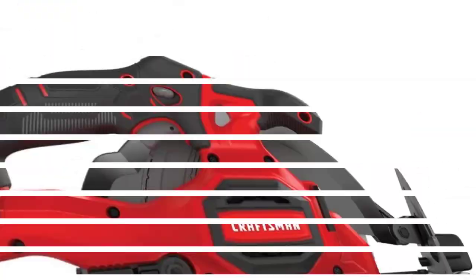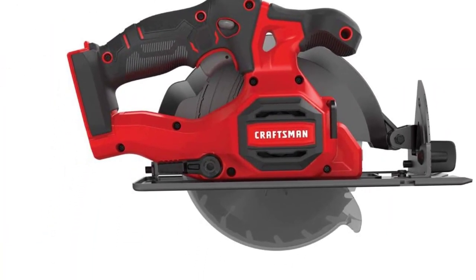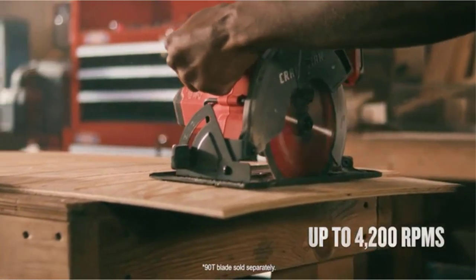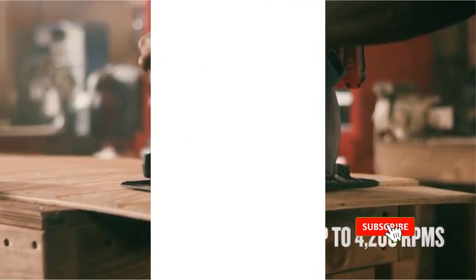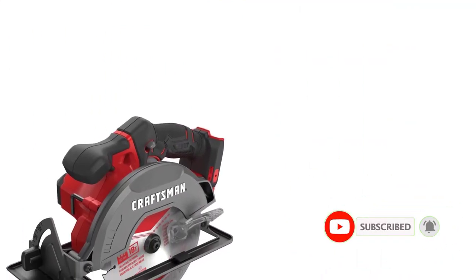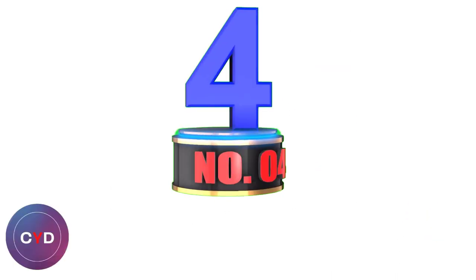Included with the circular saw are a hex wrench and a blade. The tool weighs 7.5 pounds, making it just right when it comes to a balance of power and weight. It has a contoured over-molded handle plus a compact design to help lessen user fatigue and make work in awkward places more convenient. I also like the spindle lock, which helps with quick blade changes.